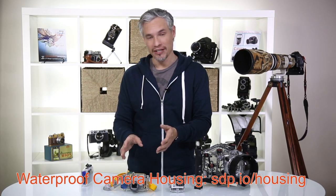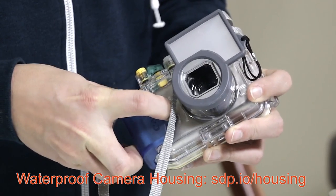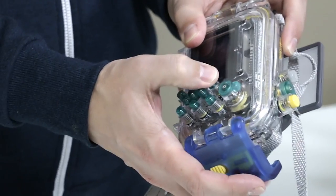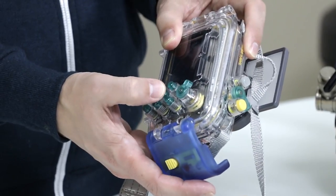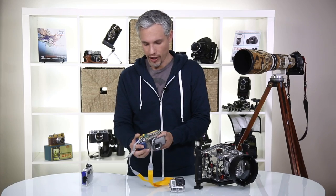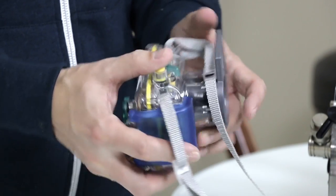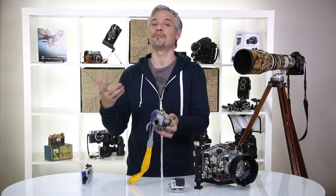A step up from that is a housing for a point-and-shoot camera or your smartphone. These are available from around $40 to a couple of hundred dollars depending on quality. This particular housing has duplicates of all the camera's buttons — purely mechanical, no electrical linkages. Pushing a button on the outside pushes directly through to the corresponding button on the camera, keeping it dry while allowing full control. You frame using the LCD screen on the back. The housing itself makes the camera much larger and usually traps enough air that it will float — a big bonus if it slips out of your hand.